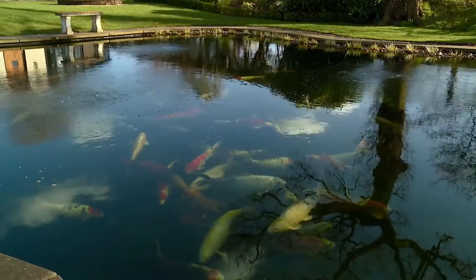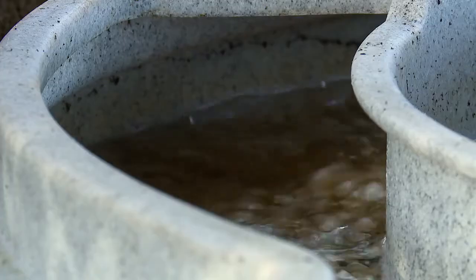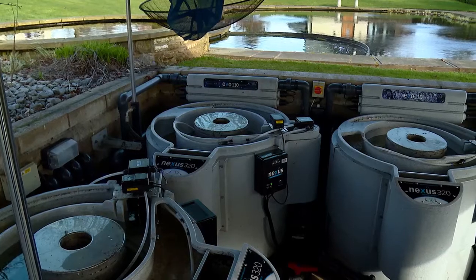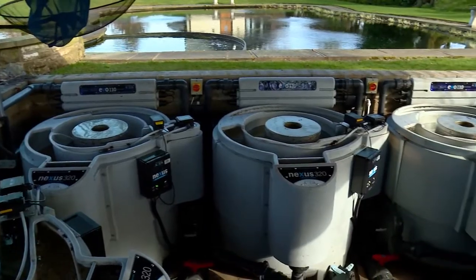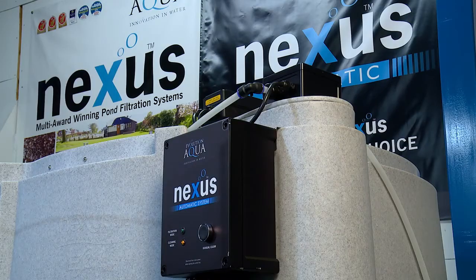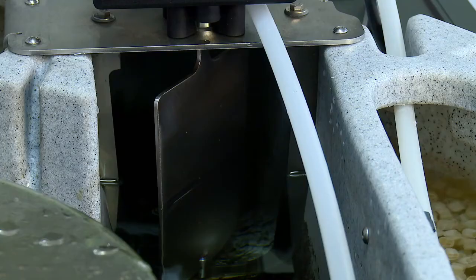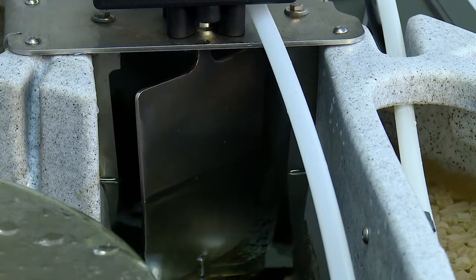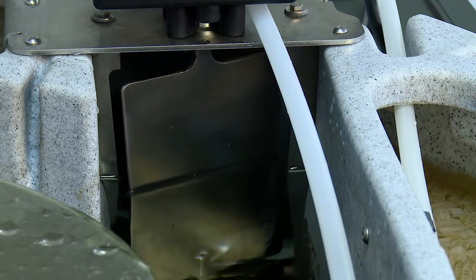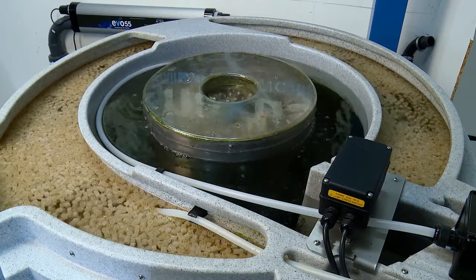Introducing the Nexus Automatic System from the award-winning Evolution Aqua. The easy-to-install add-on kit enables the class-leading Nexus filter to be cleaned automatically, as little or as often as you like, without the need for you to be there. Physically turning ball valves and manually switching pumps on and off will now be a thing of the past, as all of the key cleaning processes become hands-free and fully automated.